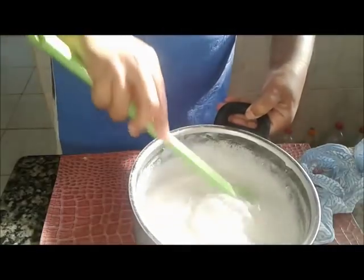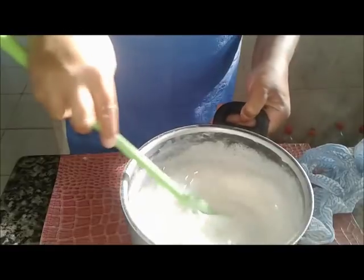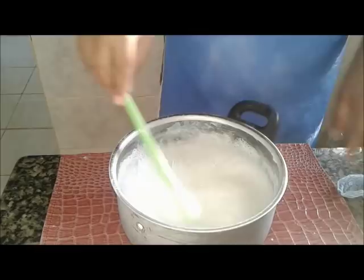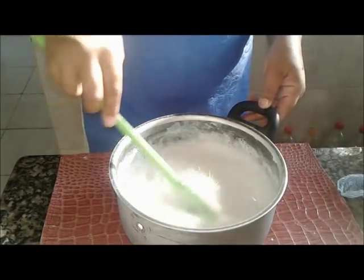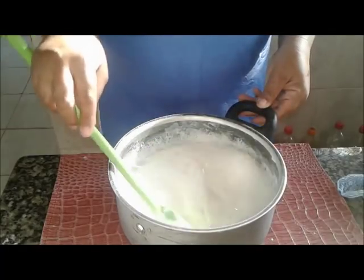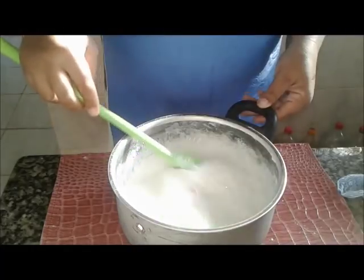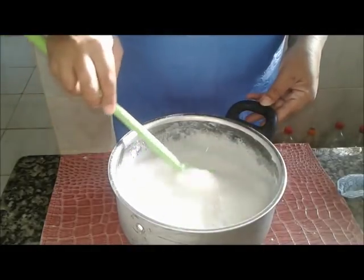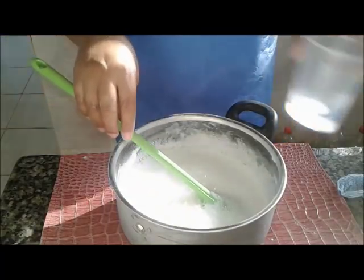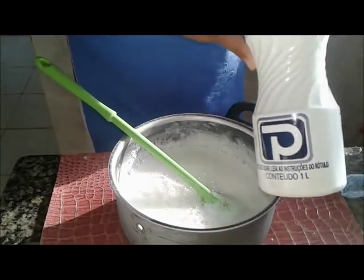É bem simples, vocês vão ver. Mas tem que ser feito com esse sabão de coco. Outra marca você até pode fazer, mas talvez não fique tão bom quanto esse. Vou botar 50ml de álcool 92, gente. 92.